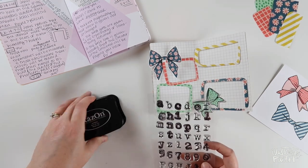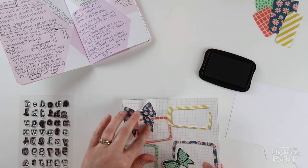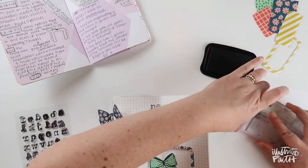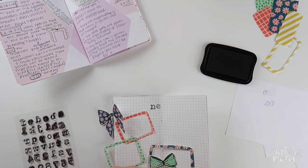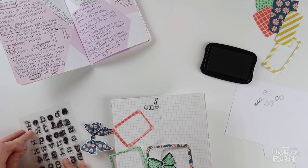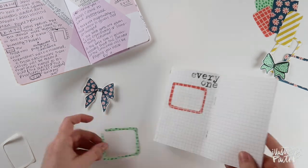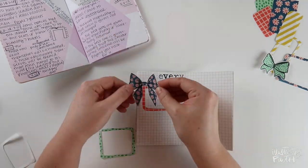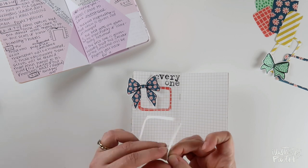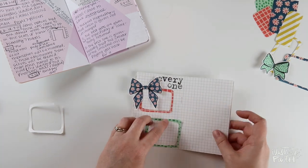I'm going to start by getting my title stamped down. This set is currently out of stock in the Illustrated Faith shop but it will be coming back soon. I'm going to stamp the word 'everyone' in the top left-center, starting with the last letter to make sure I have enough room — right justified, breaking the word into two lines. This is so the bow nestles up in there nicely. Because this is on sticker paper it kind of has a mind of its own, and it was a little tricky getting the outer outline of the box down. It ended up a little further to the right than planned, but it worked out.